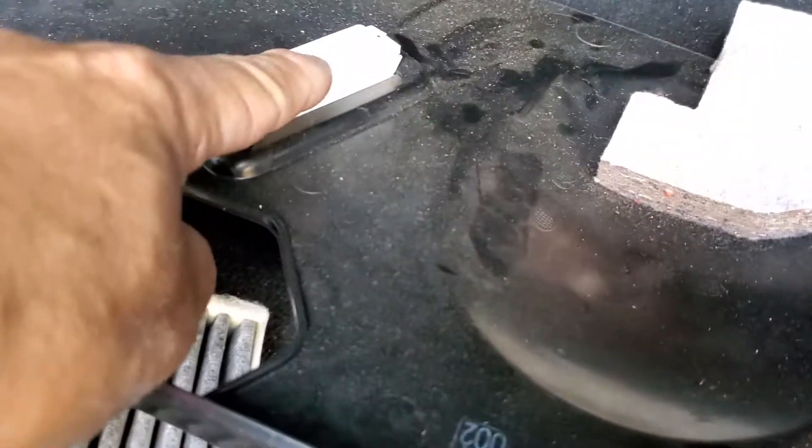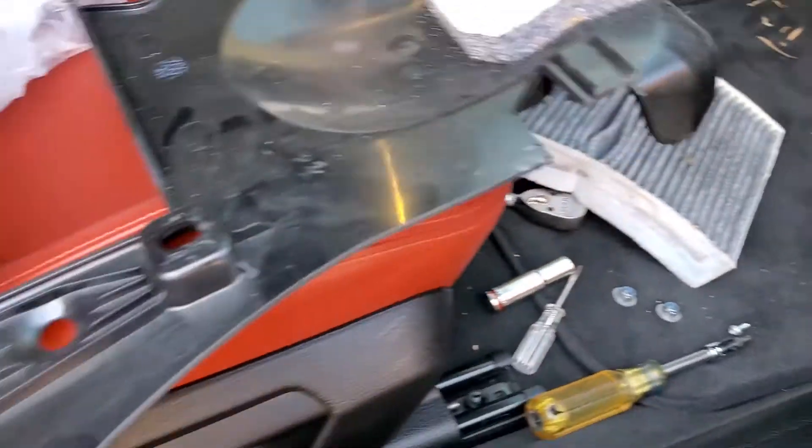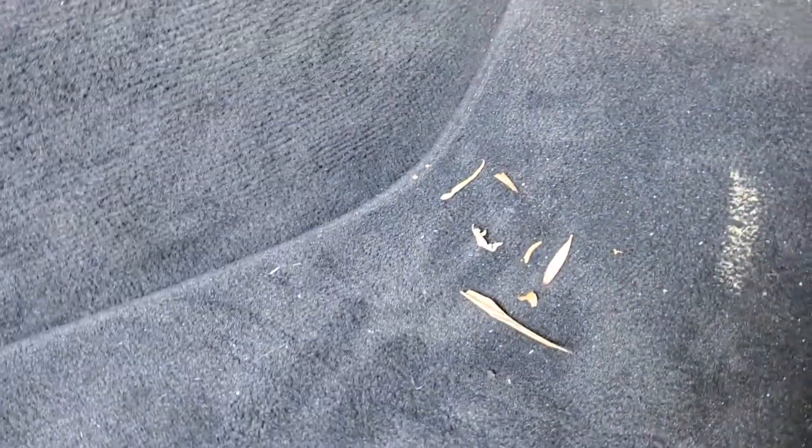Disconnect the light connector and take the cover off. Down there, use a number 20 torx socket — there are two screws.